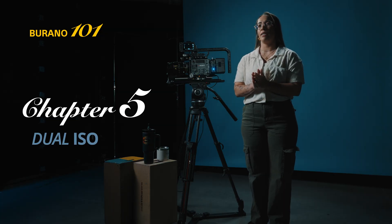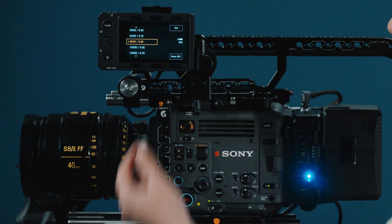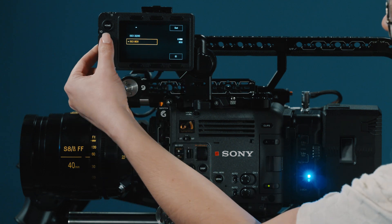The Burano has dual native base ISOs, similar to the Venice, FX9, and FX30. This is like having two sets of circuitry on the back of the sensor, with a physical switch changing between the two. One base is 800 and the other is 3200.